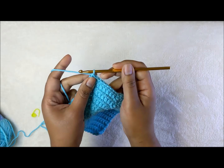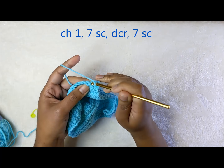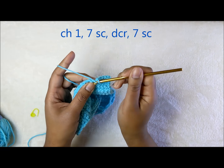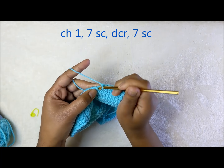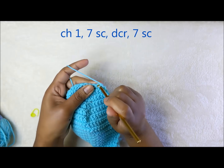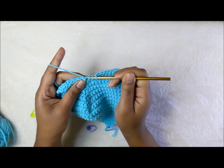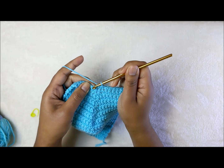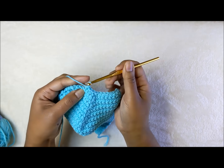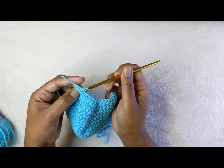For the last decrease round, chain one, turn the work, and work seven stitches: one, two, three, four, five, six, seven. Decrease at the center: go through the first, pull up; through the next, pull up; through the third, pull up; hook yarn and pull through all four loops to complete that stitch. Then seven stitches on the other side: one, two, three, four, five, six, and seven.